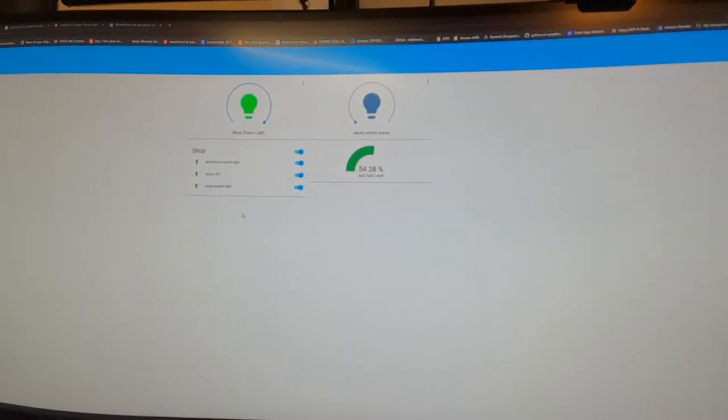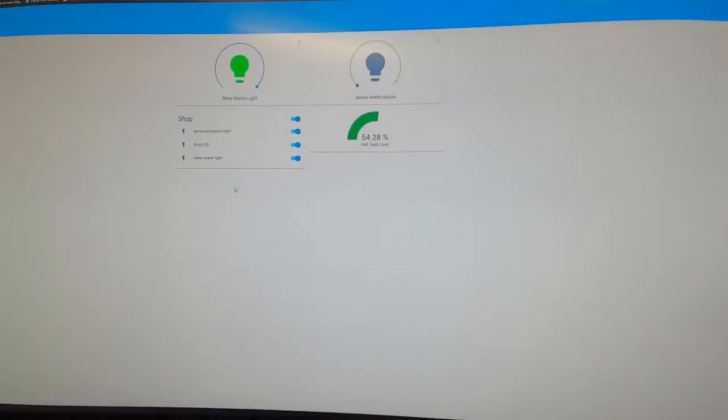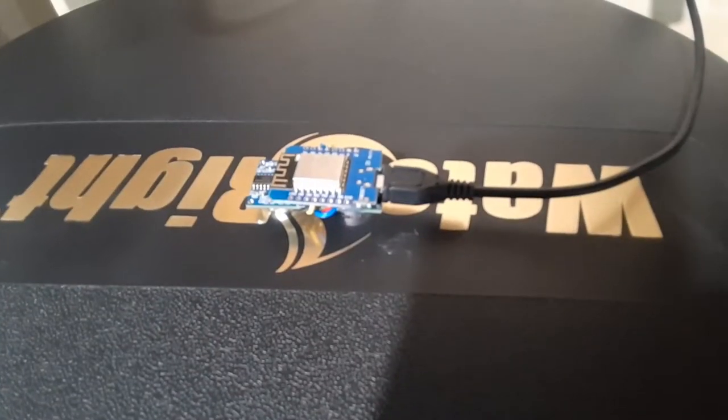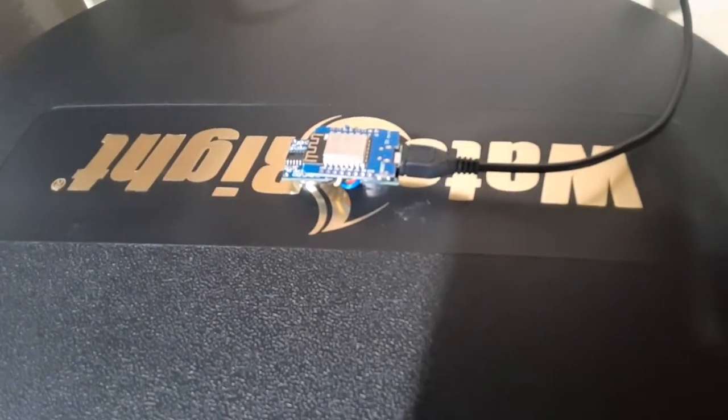The latest addition to my sensor platform at the house is a salt tank salt level monitor. It's based off a Wemos D1 mini and an ultrasonic sensor.